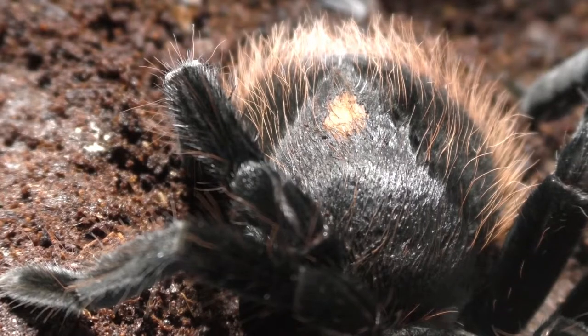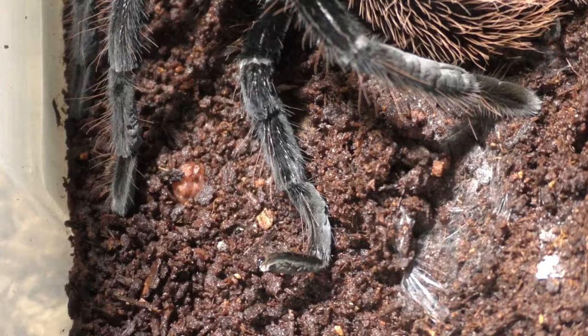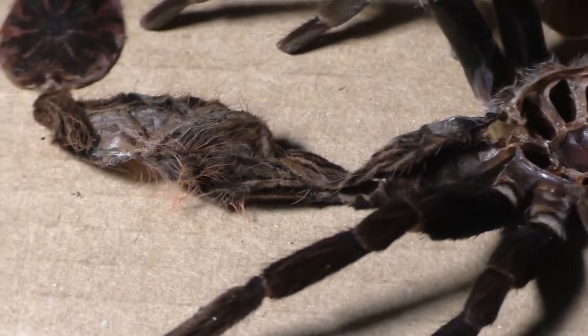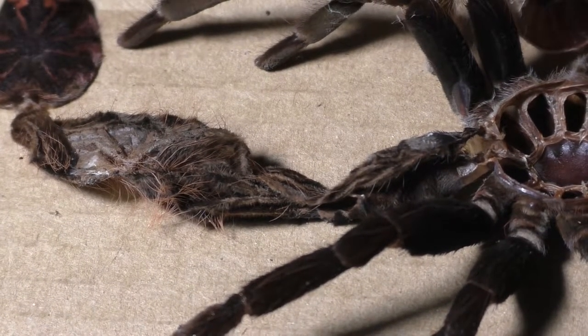As you can see the abdomen looks pretty strange — it looks like it has a piece of stuck shed on it, but there's none at all because I double-checked the molt, and one of the legs is twisted, which is not a good thing. Typically there's not much explanation when it comes to bad molts. Some people say it's relative to humidity, which is more of a snake/reptile thing and doesn't really apply for tarantulas.